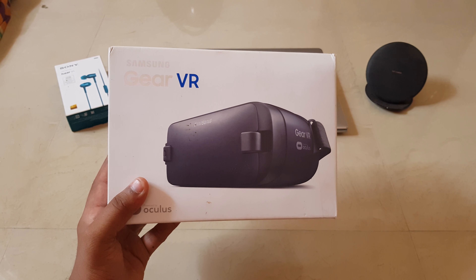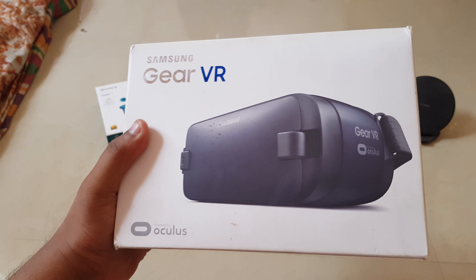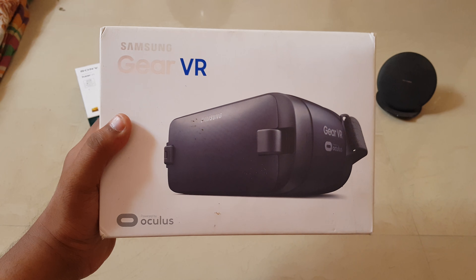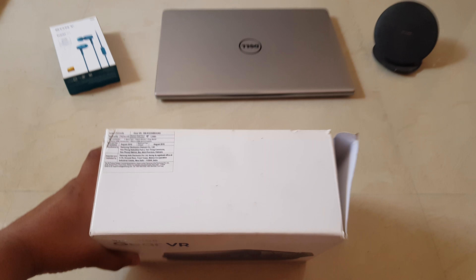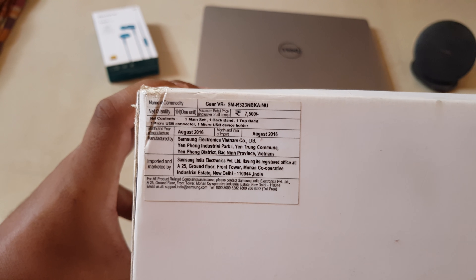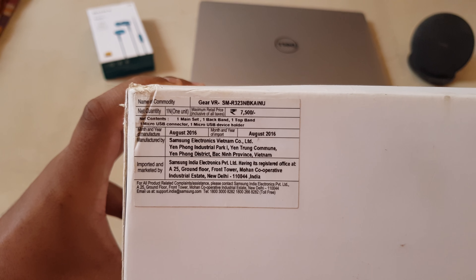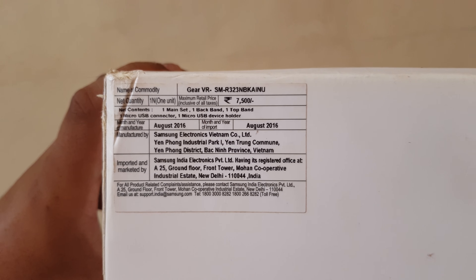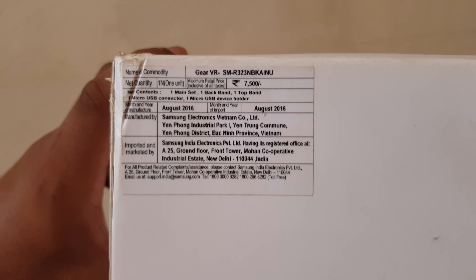This is the non-controller version. Let's have a look at the box — on the front we have the Samsung Gear VR logo and Oculus written on the bottom, with a photograph of the actual VR on top. Here we have information about what we get in the box: one main set, one back belt, one top band, one micro USB connector, and one micro USB device holder. This device comes pre-installed with a USB Type-C holder, which is supported by the Samsung Galaxy S8 Plus.